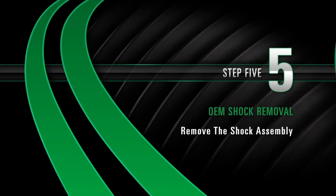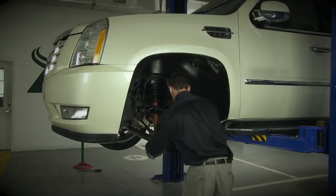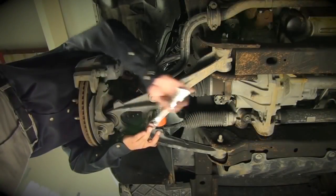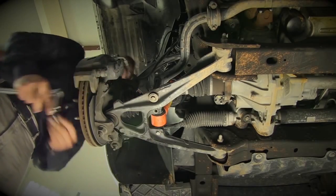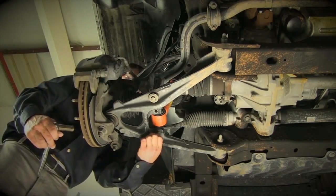Removal Step 5: Removing the shock assembly. Remove the shock assembly mounting bolts at the lower control arm, then remove the shock assembly.